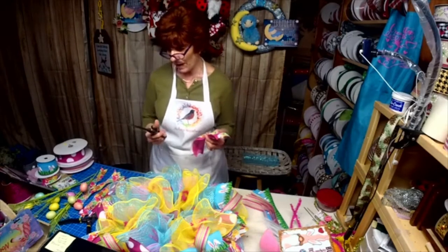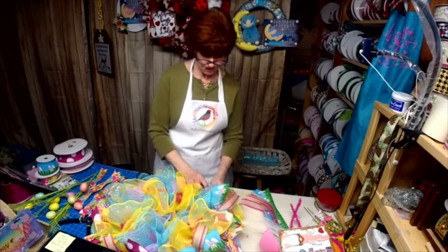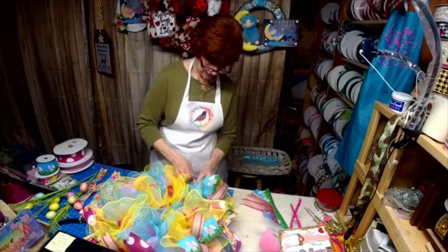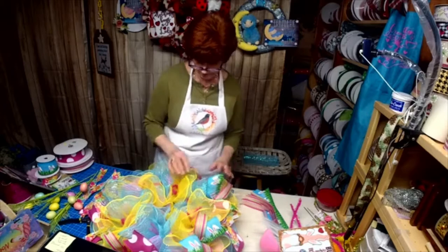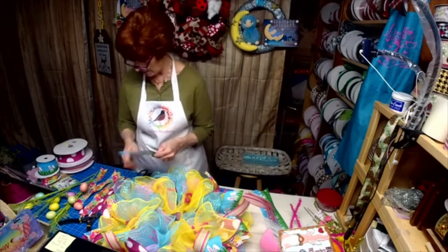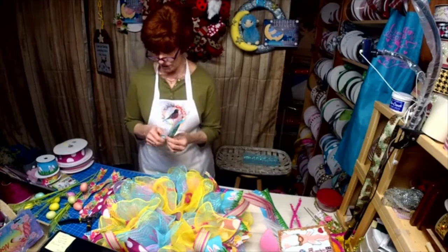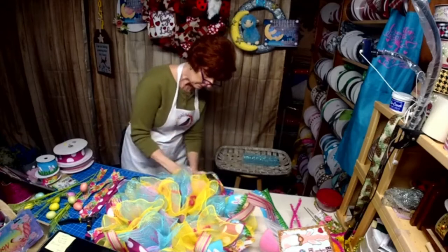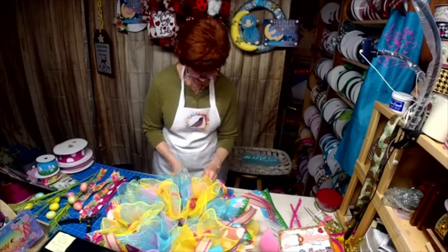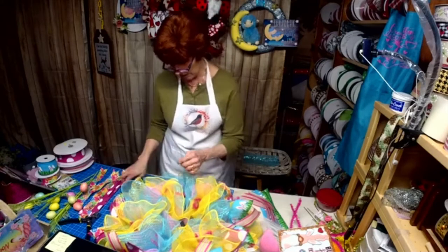These scissors were from when I used to do upholstery — motorcycle seats, snowmobile seats. I had a really nice local gentleman teaching me how to do it, and one day he gave me that pair of scissors. I will forever think of him because they were heavy — they're big.